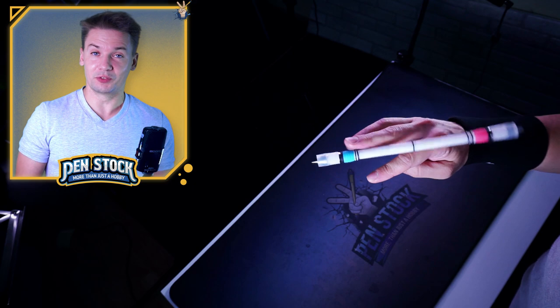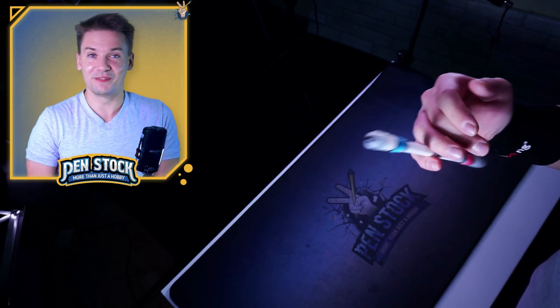The first, easiest link is going to be Micro Combo. This particular Micro Combo was actually the reason I started to learn Shadow Reapers, by the way.